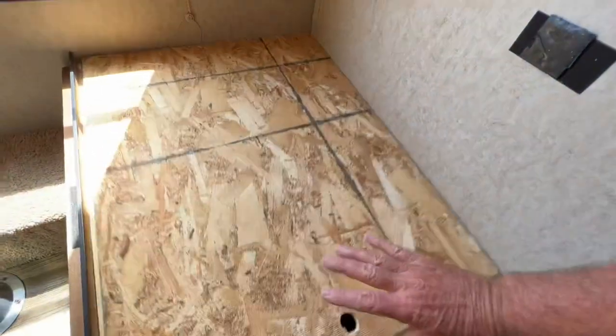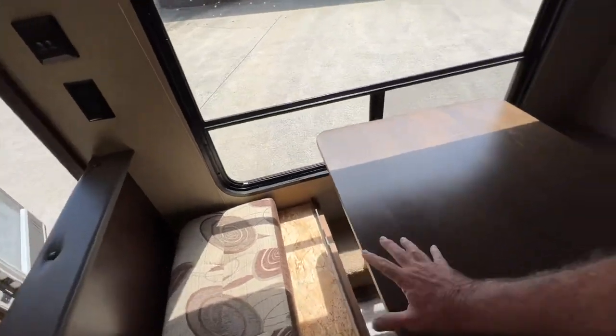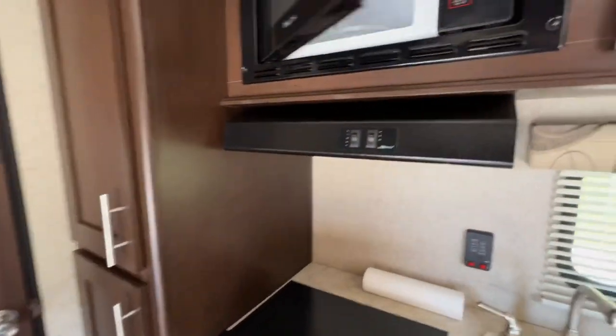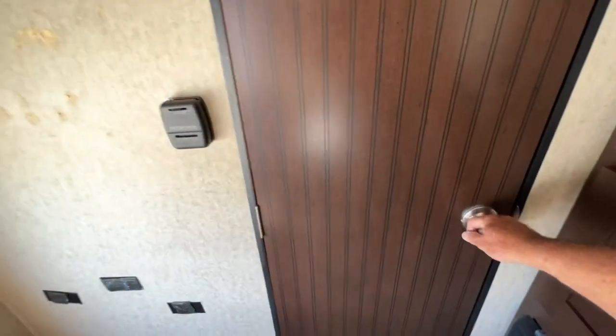There's a DVD player for the TV. These are a little bit frayed. You sit here and you've got a really nice bay window to look out. I'm going to put this down and make a couch here with some pillows. And the microwave's never been used — absolutely brand new in there.